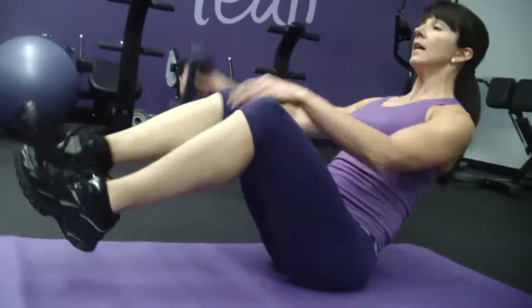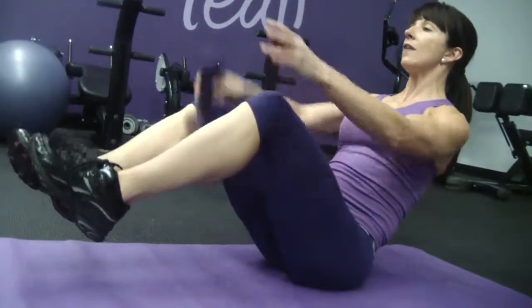Keep yourself up nice and tall. If you feel any burning sensation in your lower back, make sure you stop this exercise. Only challenge yourself with this one when you feel that you're ready for it. That's called the V-Sit Dumbbell Figure 8s. Thanks.